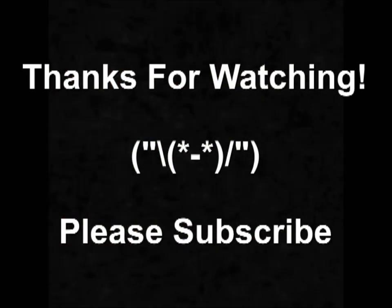Thanks for watching everyone, I hope you've enjoyed the tutorial and I'll see you next time. Bye!